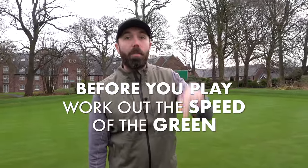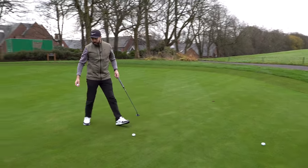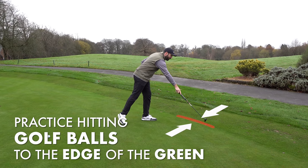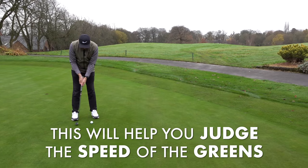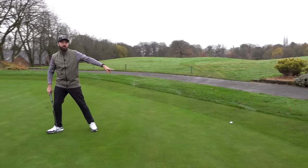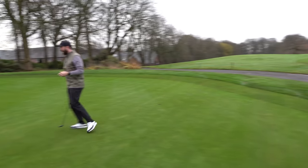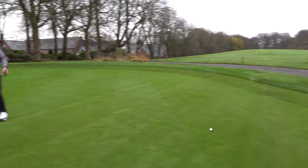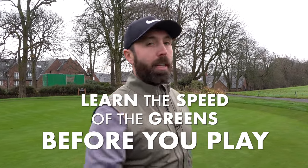The best thing you should do is work out the speed of the green on the day that you're playing golf. To do that, set up to the side of the green and start off short. Without really thinking about direction, your objective is to get the ball to finish as close to the first cut off the green as possible. Go further back, working on pace. Get knowledge of the speed of the greens before you play.